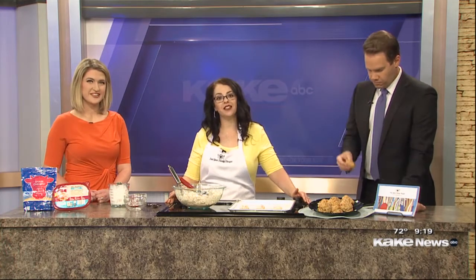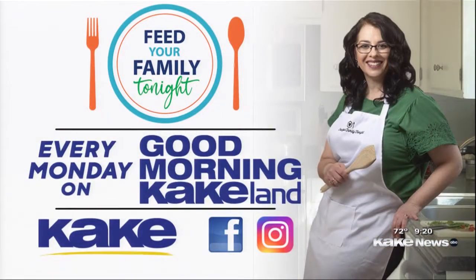We want to talk about the resources that parents have available through Feed Your Family Tonight based on planning ahead and getting weekly dinners planned out. If you want my free weekly meal planning sheet, it's at FeedYourFamilyTonight.com/plan. If you have questions, join me in the Feed Your Family Tonight Facebook group — I love connecting with viewers there. Find her on Instagram as well. You can see Marie every Monday right here on Good Morning Cake Land, or find her on our website, FeedYourFamilyTonight.com.